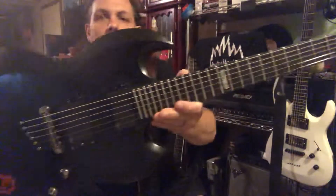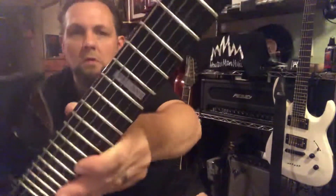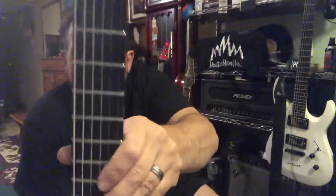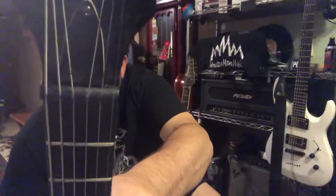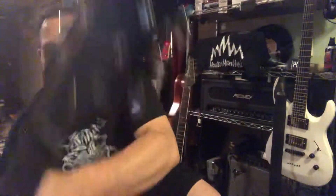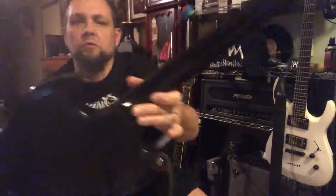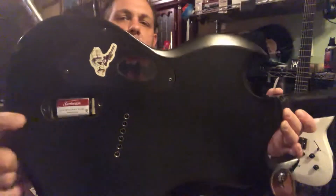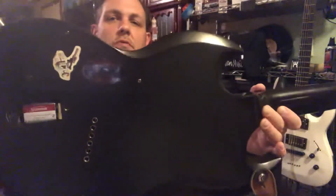I call her Blackie, because why not — everybody with a black guitar calls it Blackie. The compensated nut has a little bit of work done to it. The battery cover is off because it's just easier to change the battery — why would you put that back on there?